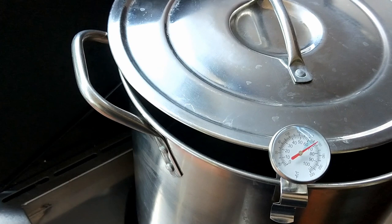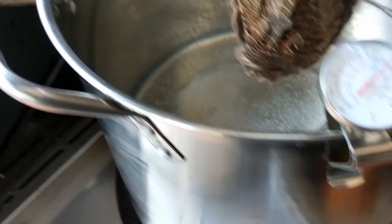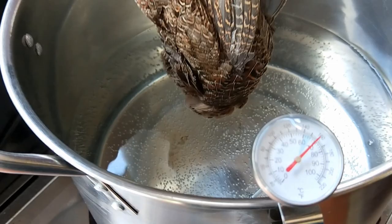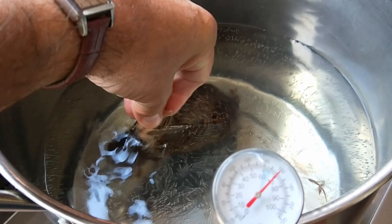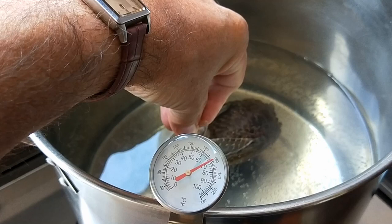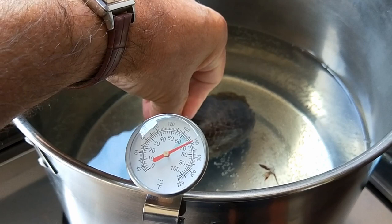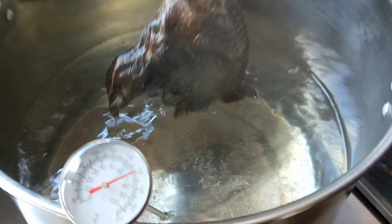So all I've done is take the head off the bird — I haven't done anything else, I've still got the feet, which gives me something to hold on to. We are at 160°F, or 70°C, depending on how you measure, and now we're going to dunk him. Oh, he's hard to hold under — harder than I thought — for 30 seconds. That's supposed to loosen up the feathers without splitting the skin. If you get much hotter than that, you run the risk of splitting the skin. I can actually see a few feathers already floating. And that's about our 30 seconds.